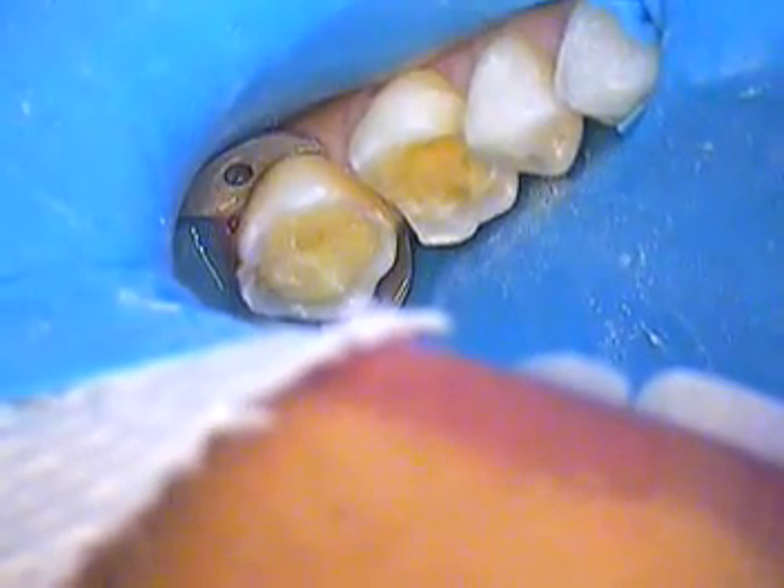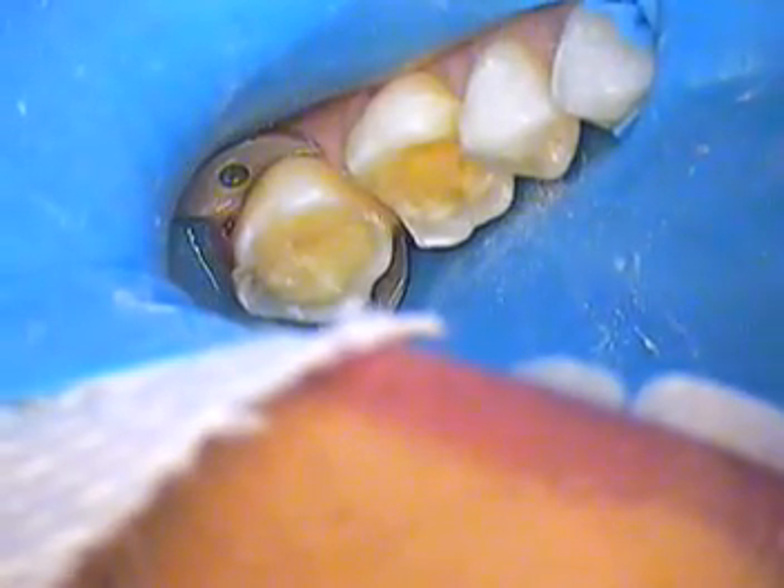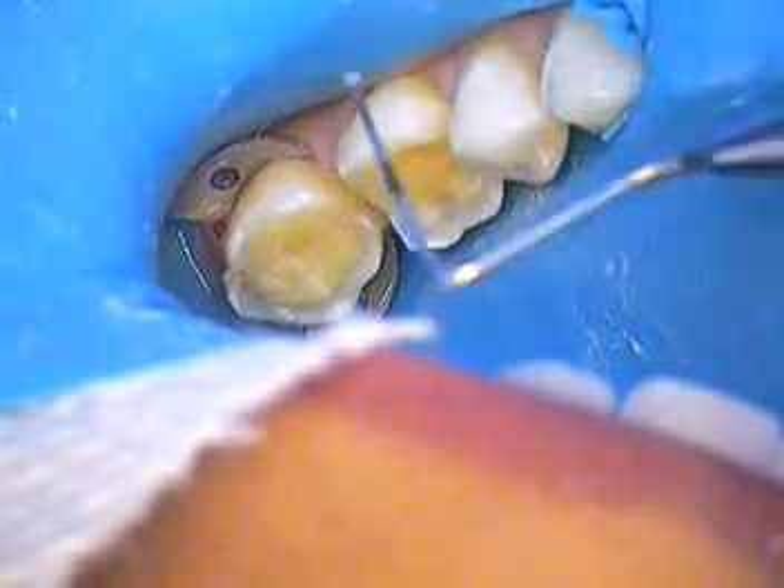Hello everyone, we're back again. I'm here with actually two dental assistants — one is helping me with today's case, the other one's in the chair. I just wanted to show you how we place this lining material.